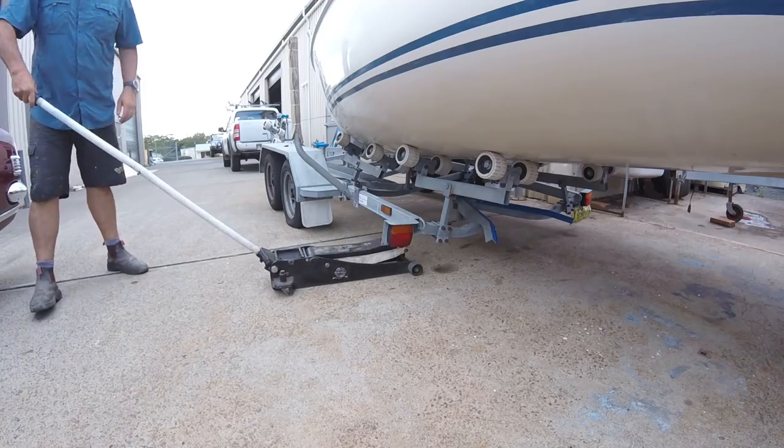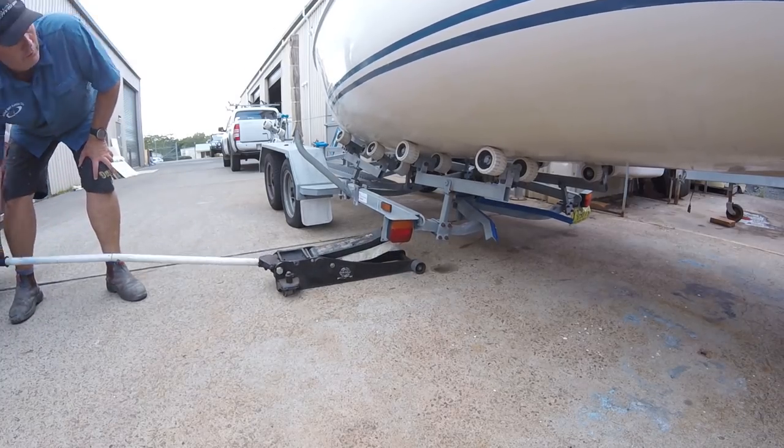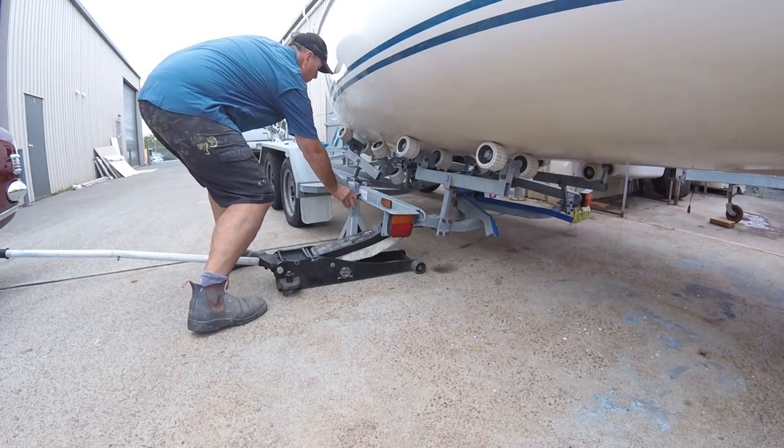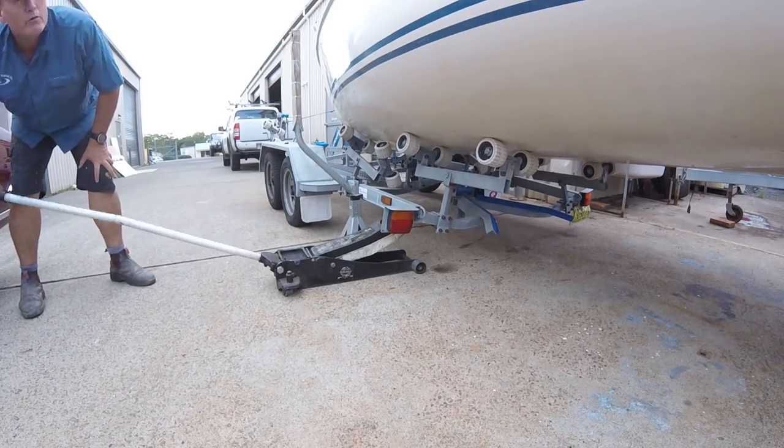Once we had the boat in position, giving around eight or nine feet of clearance underneath, I jacked the trailer up, put in some jack stands, and relieved the vehicle of the trailer — pulling it away and leaving it in position for a number of weeks while I got all the work done.